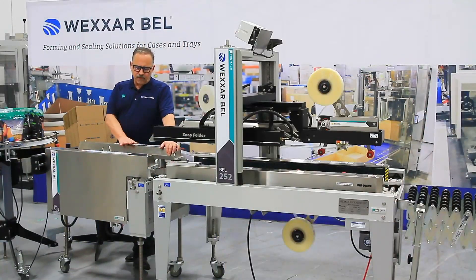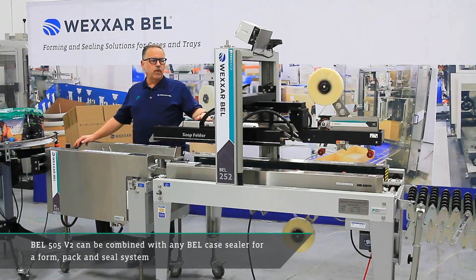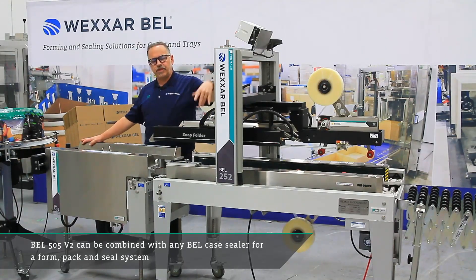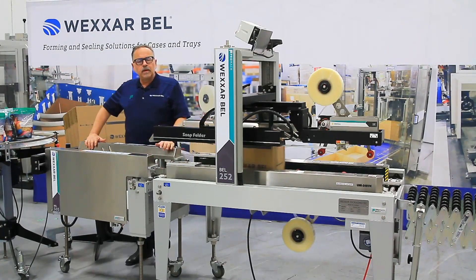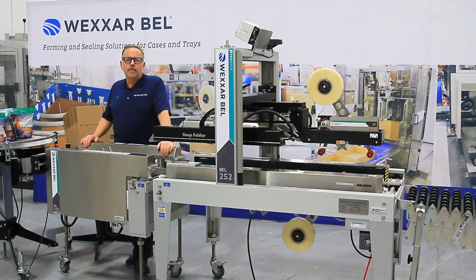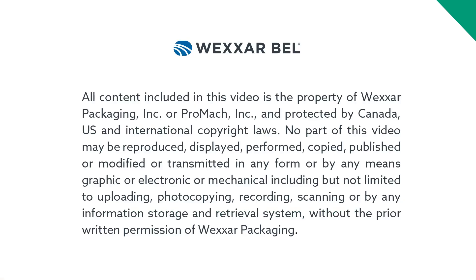The Bell 505 V2 semi-automatic case former can be teamed up with any of our sealers. Today I've been showing it with our Bell 252, which is a fully automatic sealer. It's very safe for the operator to be working at the back of the machine because of the snap folders. For more information about this machine or any of our equipment, please visit our website at www.wexar.com. Thank you.